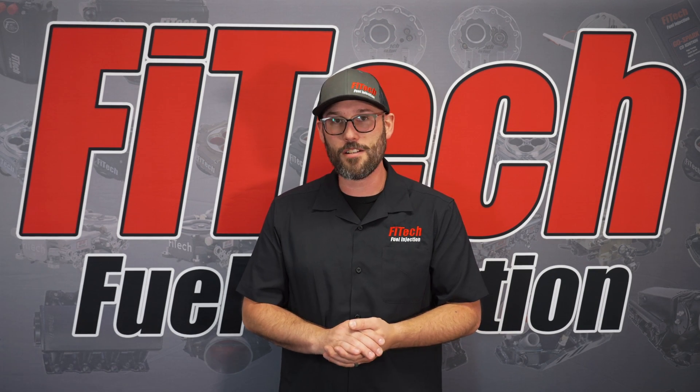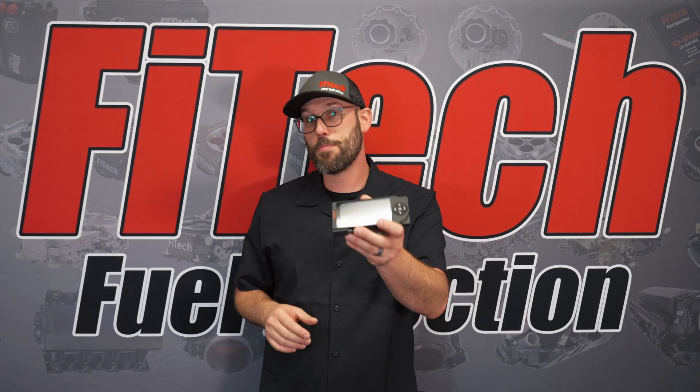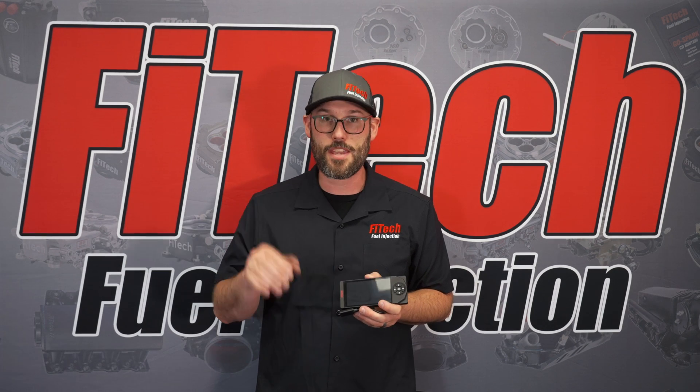Now that you have that software onto your handheld, you're ready to take the handheld to the vehicle, plug it in, and load that software in. Now that we're back at the vehicle, plug in the handheld and key on the vehicle so we can connect the handheld to the ECU.